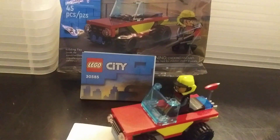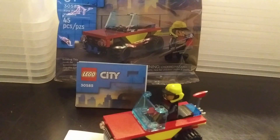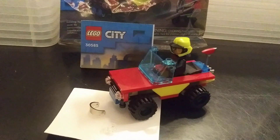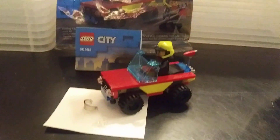Hey guys, we have a BrickLink store. Come check us out under the same name, Sadler Bricks. If you like this video, please give us a like and subscribe if you'd like to. We'd appreciate it.